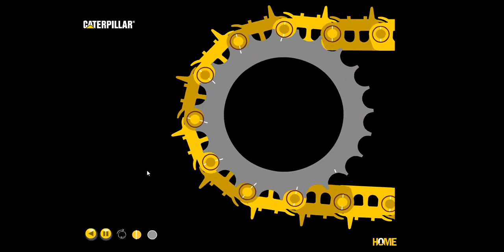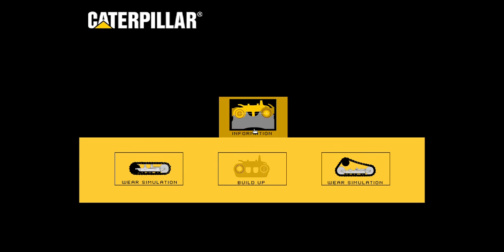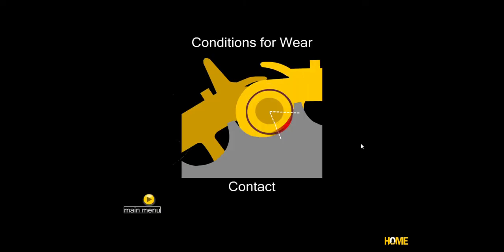Let's take a look at some of the features in this. They have wear simulators for both oval and elevated sprocket, and we're going to start there. We're going to look at the conditions for wear, so there are a few things needed for wear to occur on our undercarriage, whether it's on the track chain or on the sprocket.